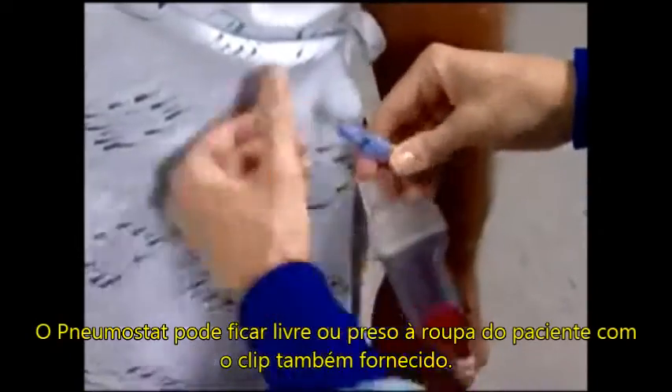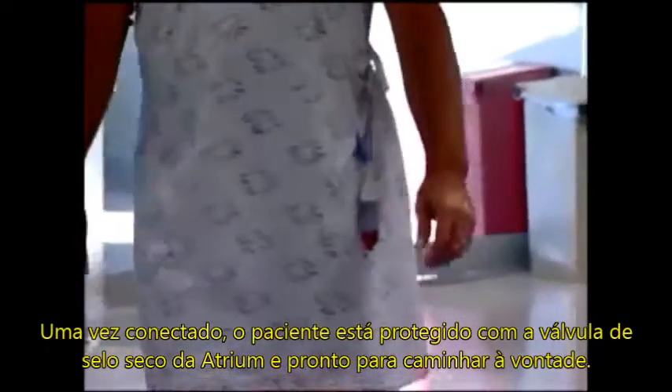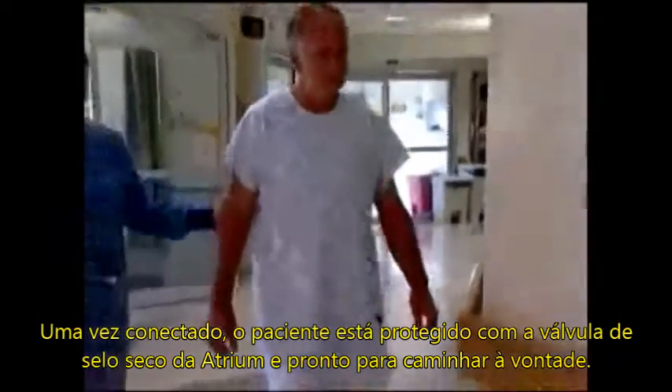The Pneumostat can hang freely or it can be secured to the patient's garment using the pre-attached clip provided. Once securely connected, the patient is protected by Atrium's state-of-the-art dry seal valve and ready to ambulate.